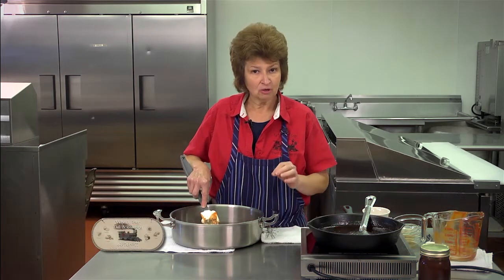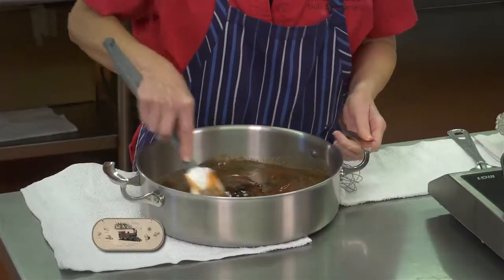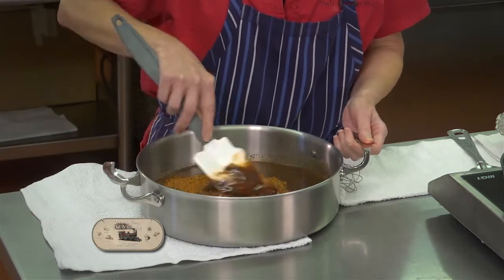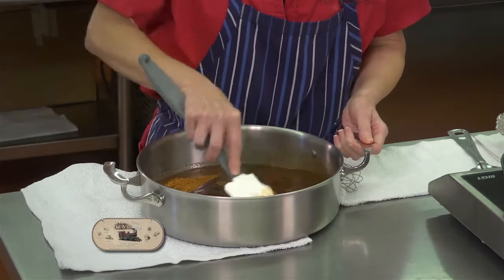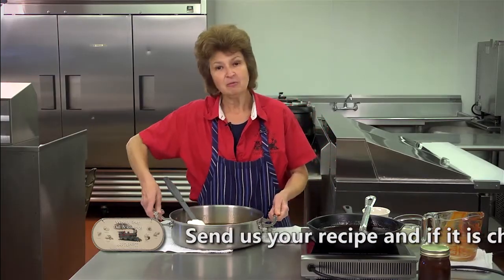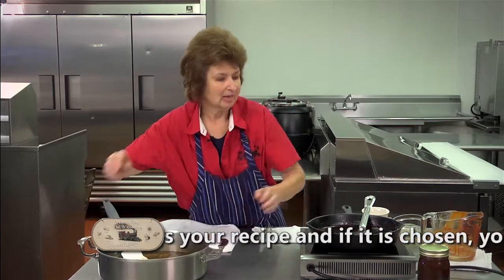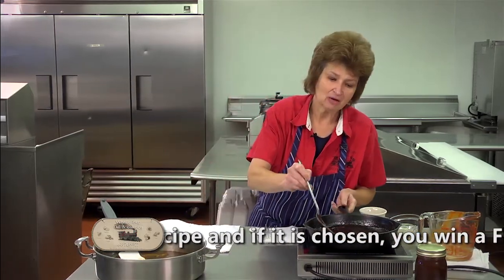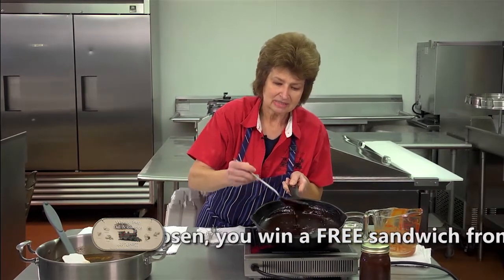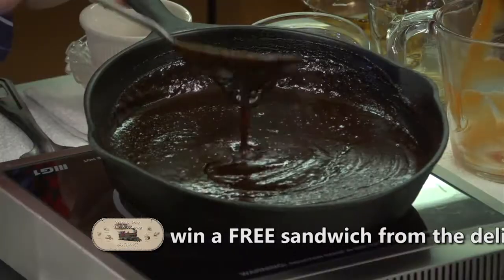Now we're going to stir this up and it will go on low heat and needs to simmer for one hour. As it simmers it will get thicker. I already have a pan prepared because it's taken an hour to simmer — I want you to look to see how thick and rich this is.